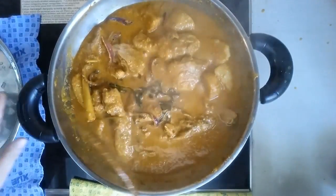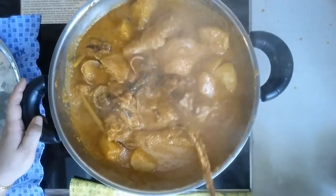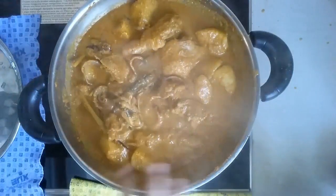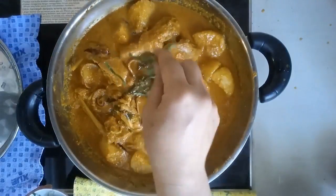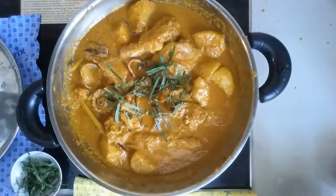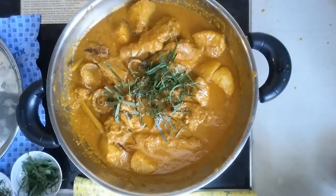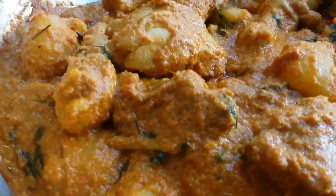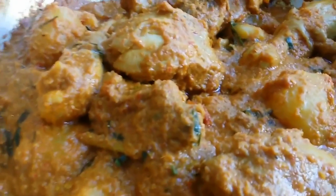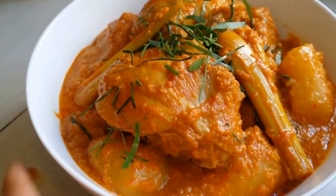After about 10 minutes or so, the gravy is drying up. I don't want it to be so dry, so I'm going to switch off the heat. So that's done for the chicken rendang. I'm adding in the kaffir lime leaves and also the turmeric leaves to finish.